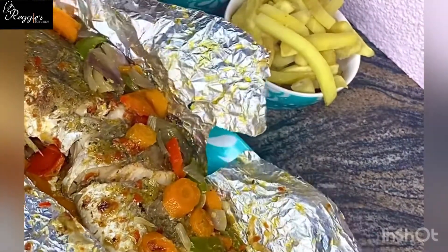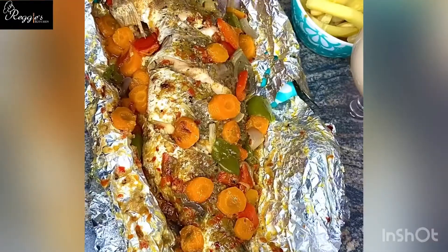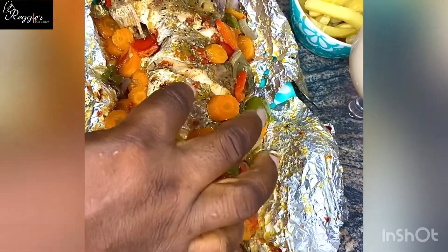Thank you so much for watching this video. If you enjoy watching this video and you'd like to see more, please hit the subscribe button. Thank you.